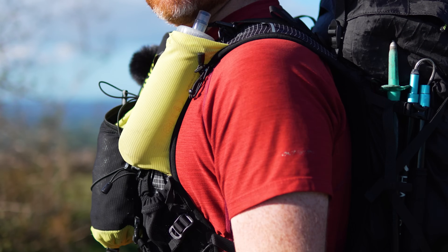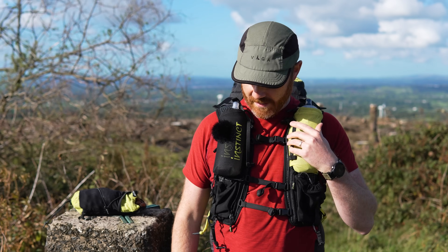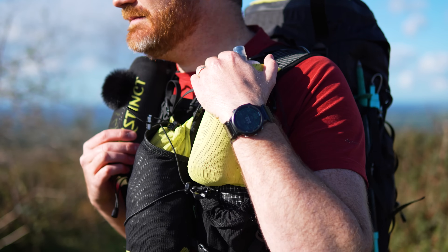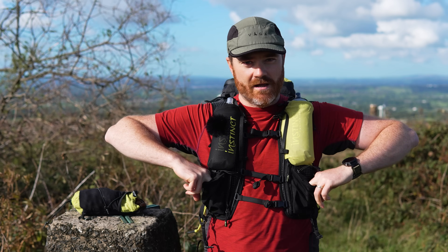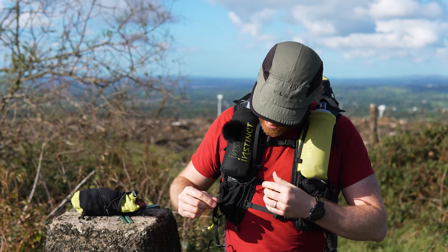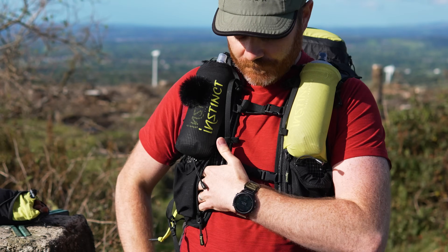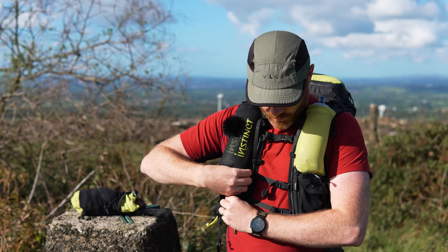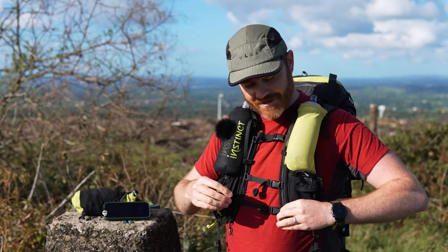Here's the pack, and the first thing you might notice is this thing has got a ton of storage up front. A 750ml bottle can go in here, another 750ml bottle can go in here, and you've got another 600ml of storage here and here — so that's only 3.5 litres of storage right on the front of this pack. It's got a little zip pocket which is big enough to fit your phone in, and you've got one of those on the other side as well.